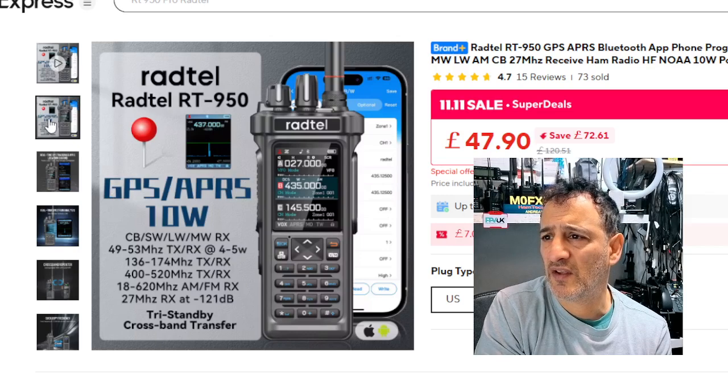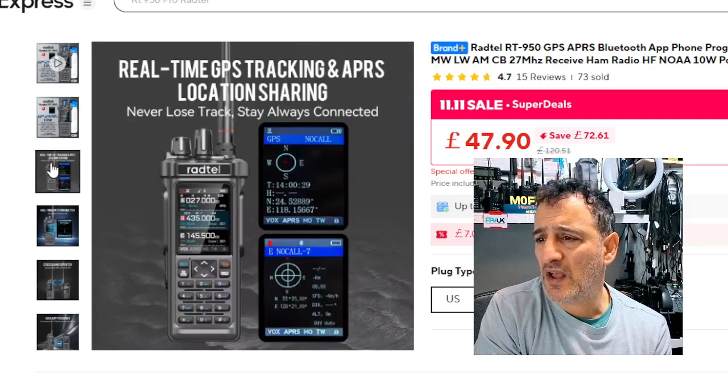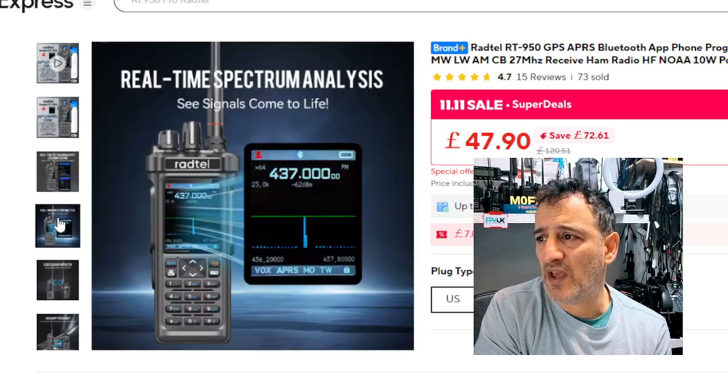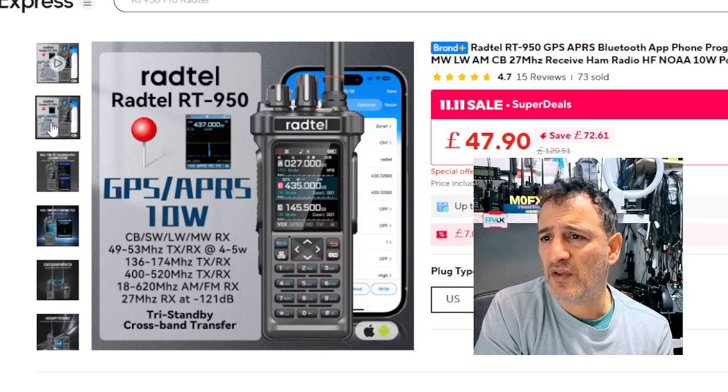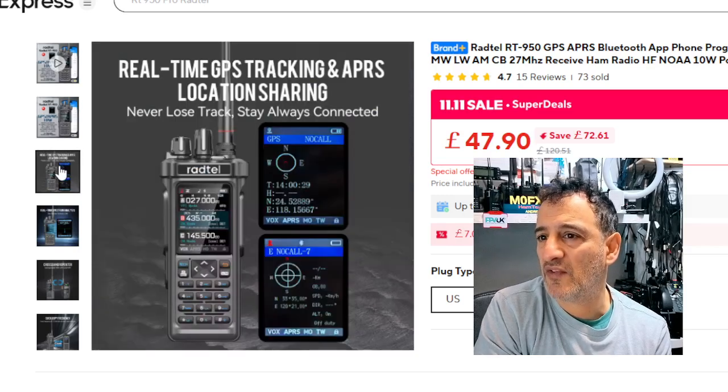Let me go through some of these pictures. It's got a band scope, it's got GPS, and you can see the waterfall spectrum scope. It's not DMR, but if it were, it'd be really complicated to set up.